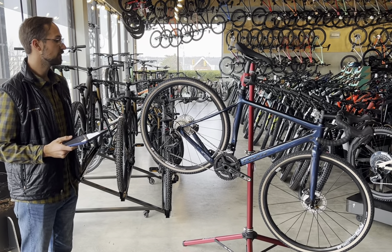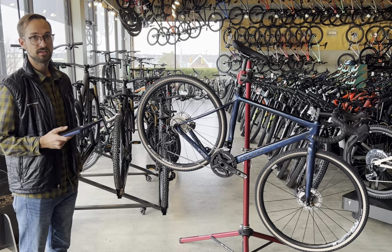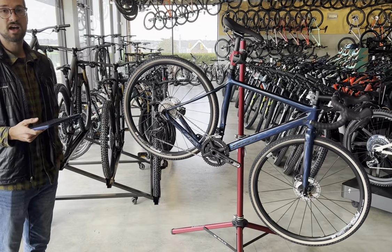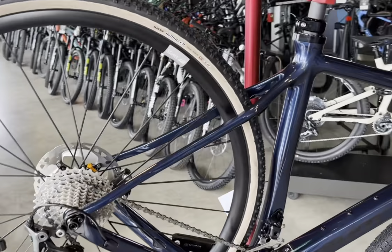Here we have the new Pivot Vault, which if you're looking for one drop bar bike, this truly is maybe the best option. Right off the bat, the tire clearance is going to be from 25C on the road end of the spectrum to 650B by 2.0.